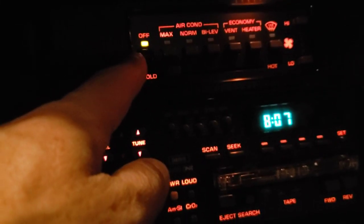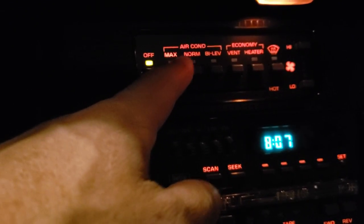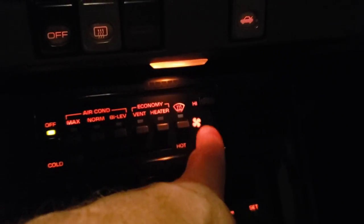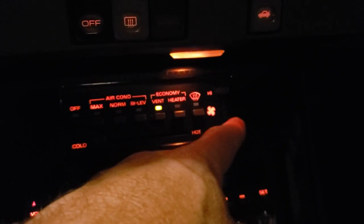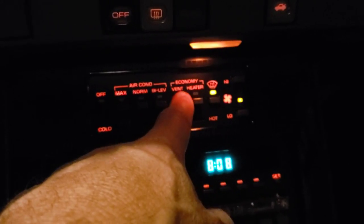Here we get into the interior temperature controls — off, and this is all fairly GM standard stuff. You've got air conditioning and economy settings, and the fan speed is over here on the right-hand side with four different adjustments. If I turn it on to vent and click this button, that adjusts your fan speed, and I like that little indicator light telling you what speed you have it on.